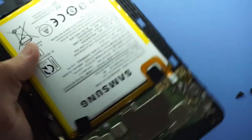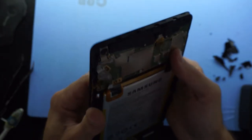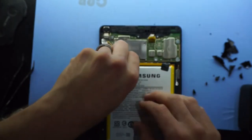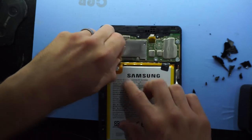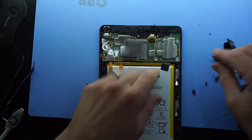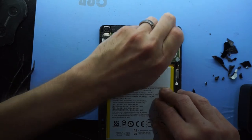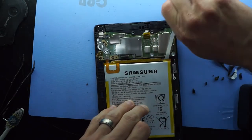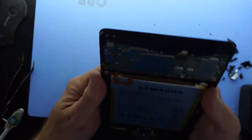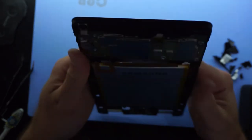Now this spot here is where the connector is going to come through. With a bit of luck and a bit of force we should just be able to lift the battery up slightly — you may have to pull the pull tabs first — just to give the battery a little bit of room to feed through the LCD cable. There we go. I should be able to push that up just slightly. Through that gap is where I'm going to feed it.